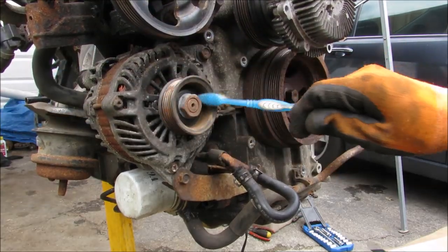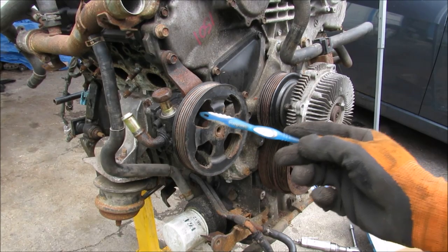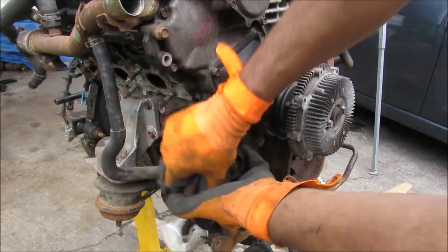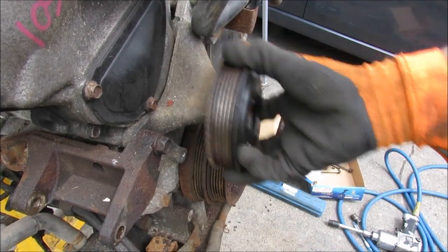This here is the alternator, which is powered off by the crank. This here is the power steering pump, also driven off by the crank pulley. Then I'll remove the pump, and remove the fan assembly and this pulley.